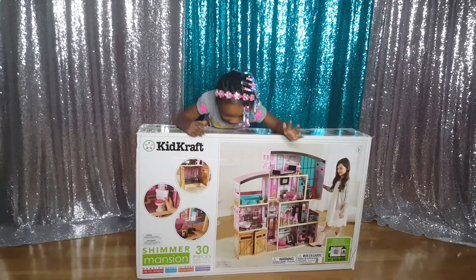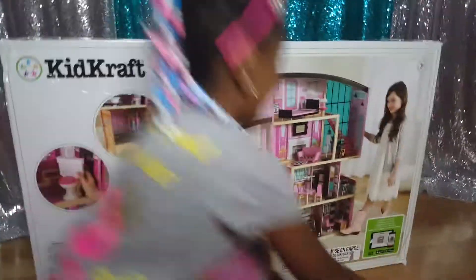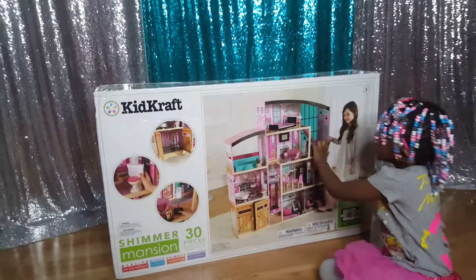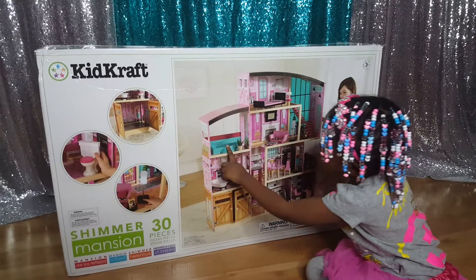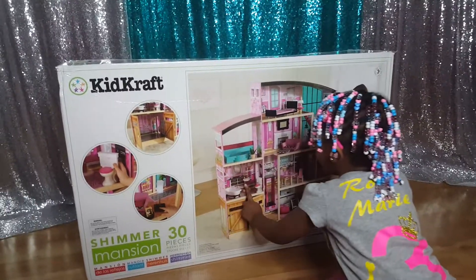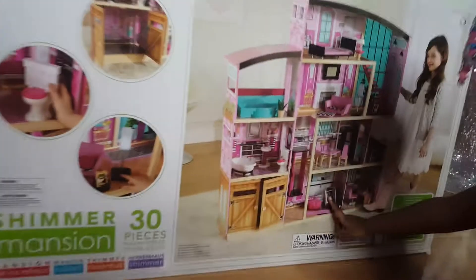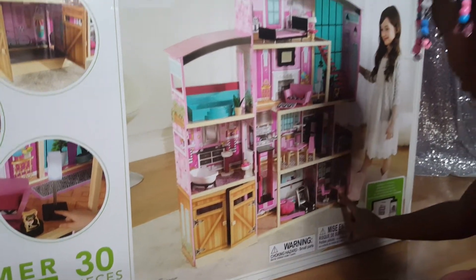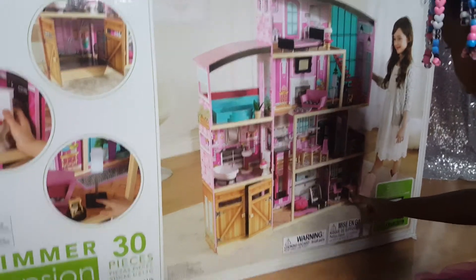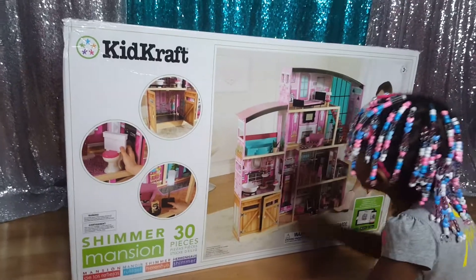Today we have a Barbie house — a KidCraft Shimmer Mansion Barbie house. I have a room here, a bed up here, a little river room, a little koozie up here, a bathroom, a garage, a workout thing, a worker, a pier over here, and a garage with an elevator for you to go up and down.